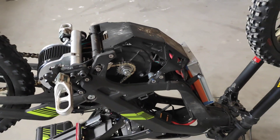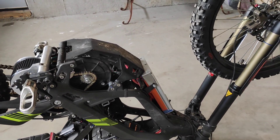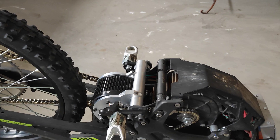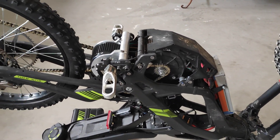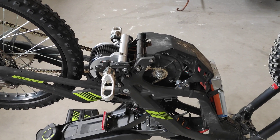I think that pretty much covers everything at this stage. I'll get the speed controllers in the next couple of weeks, and the battery pack's been built, so I'll do all the wiring and we'll get her on the dyno and see what she makes. Okay, see you next time.